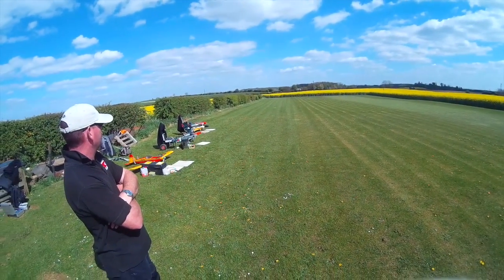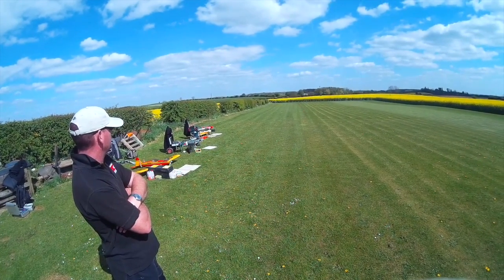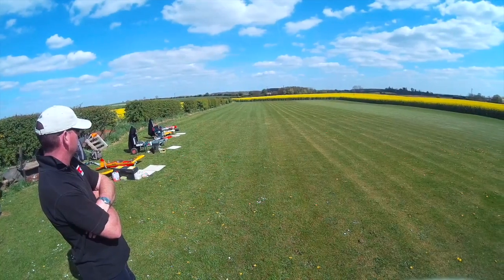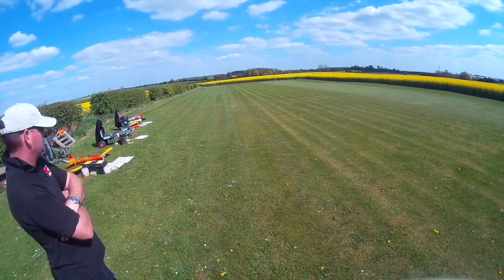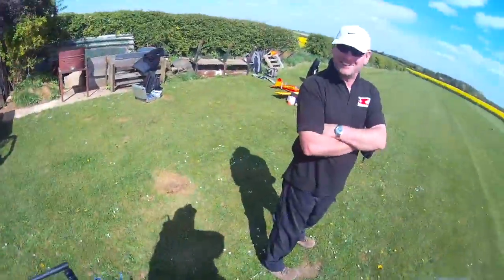Landing again. Not one of my better landings. That was an interesting one there!